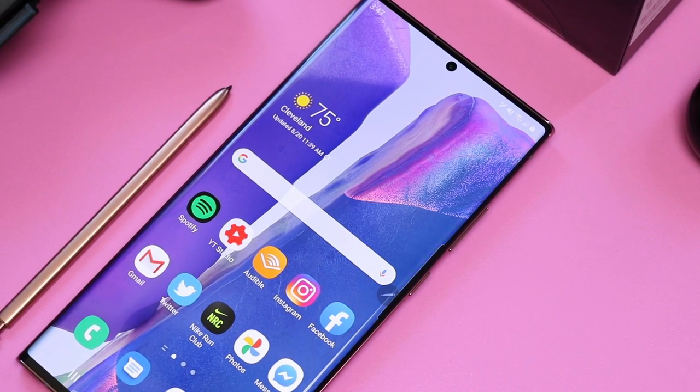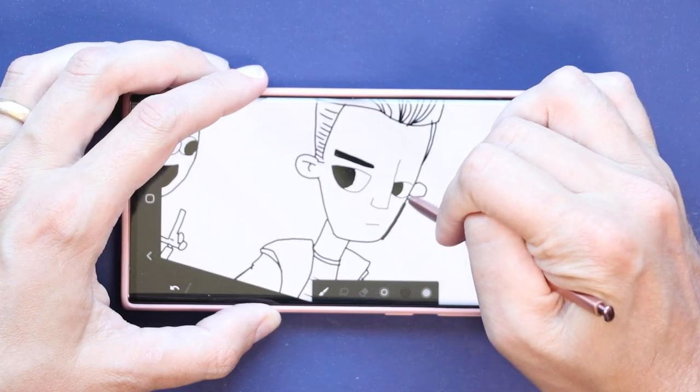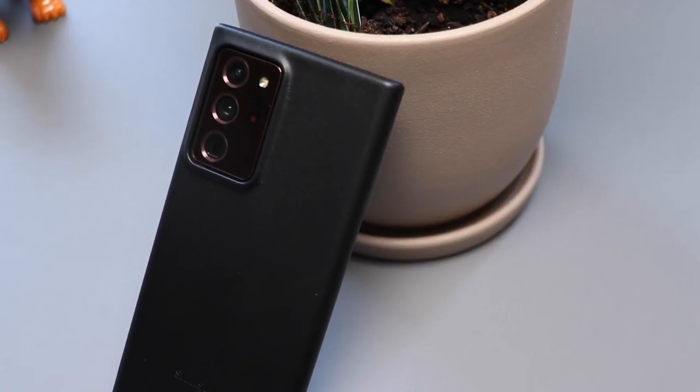This is the Samsung Galaxy Note 20 Ultra, the flagship phone with a built-in S Pen. Last year's Note 10 Plus has been my daily driver for an entire year, so I have a lot of thoughts on this one.